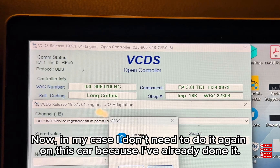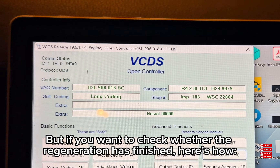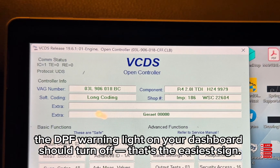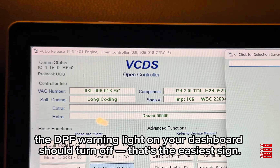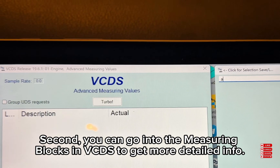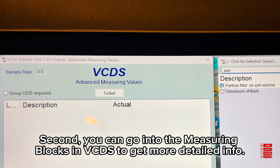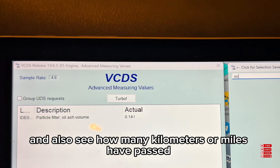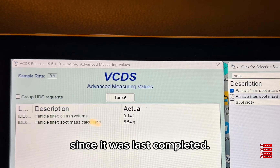If you want to check whether the regeneration has finished, here's how. First, the DPF warning light on your dashboard should turn off — that's the easiest sign. Second, you can go into the measuring blocks in VCDS to get more detailed info. There you can check the time since the last regeneration and also see how many kilometers or miles have passed since it was last completed.